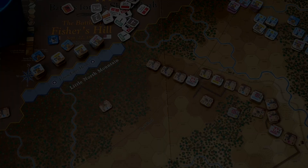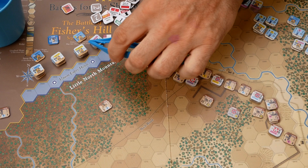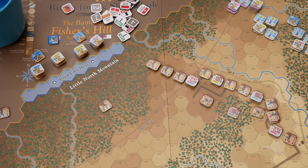Let's crack on. We have four brigades here — Coates, Duval, Wells, and Harris — the first and second of the second division under Hayes, and first and third of the first division under Thoburn. We enter from here, and this special turn starts with four chits in the cup, two for each of those divisions.